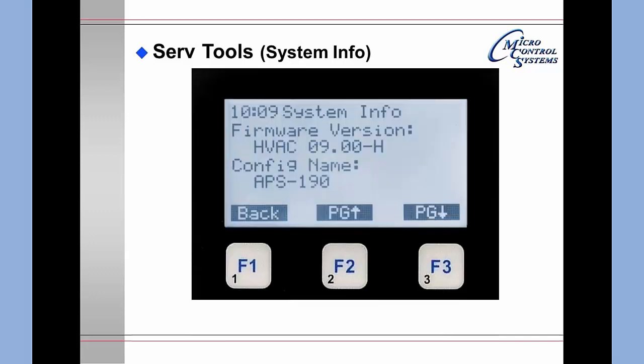Going to Service Tools and selecting System Information shows the firmware version — in this case 09.00H — and the configuration name.